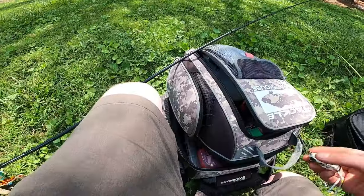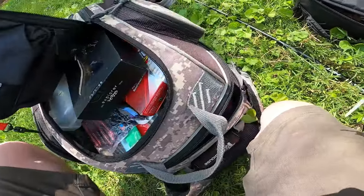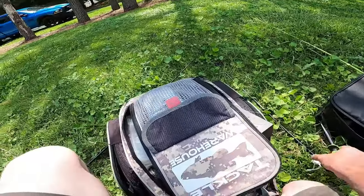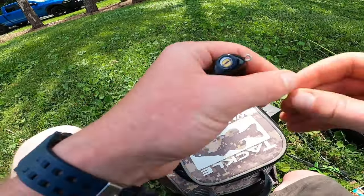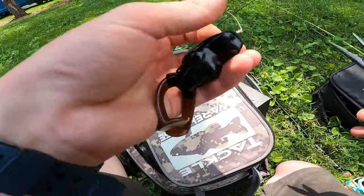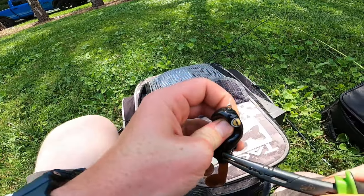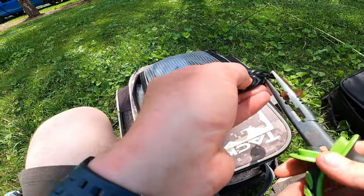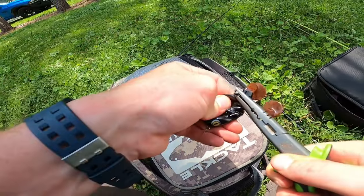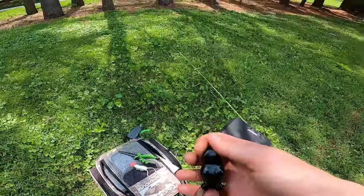I'm curious if they'll eat the kicker frog even better, or if I just miss fish like crazy — probably just miss fish like crazy, but we are going to try and find out. We're going to take the hooks again and bend them up just a little. There we go, nice and sticky. Now we are going to try the scum frog — one of my personal favorites.